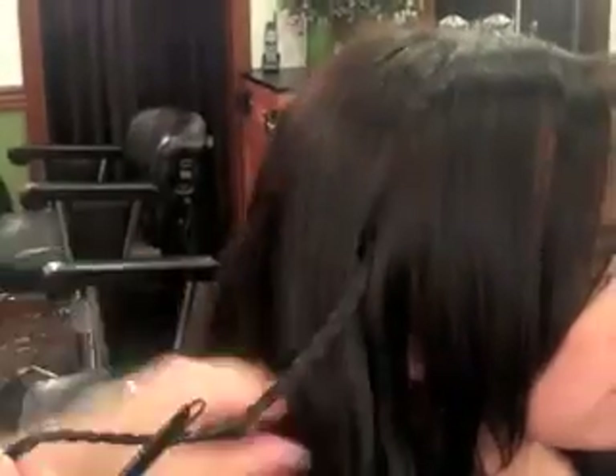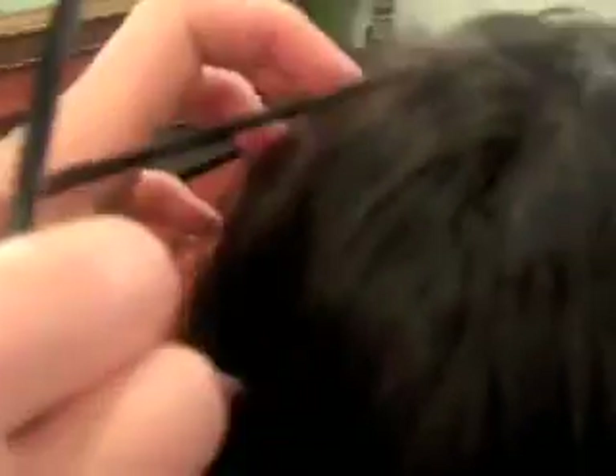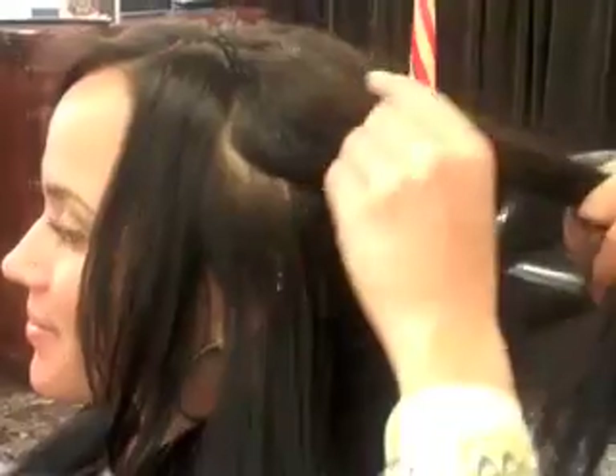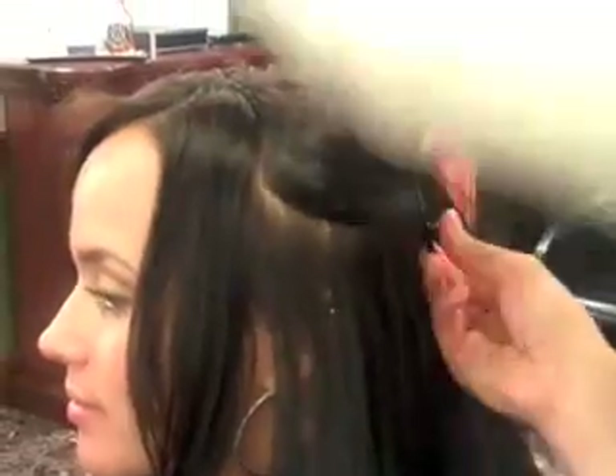As you can see, her hair is laying naturally and her braid is still here. Now you can pull it over and place it like so, and pin the hair back on the other side the same way that you did on the first side that you braided the hair. Now that I've finished with the first braid, I'm going to braid on the other side so she has a double headband.